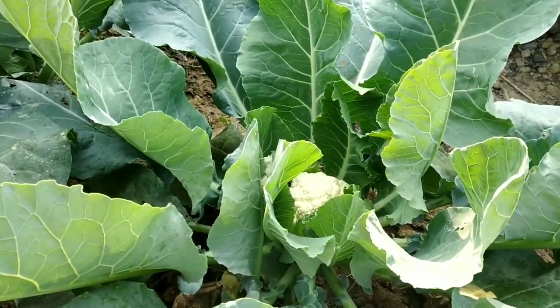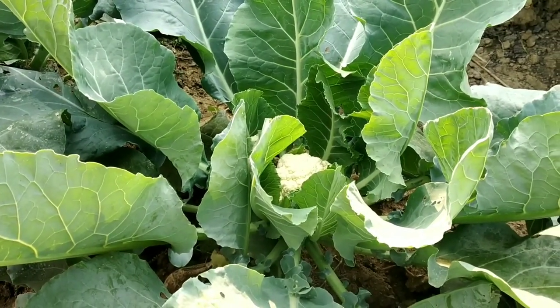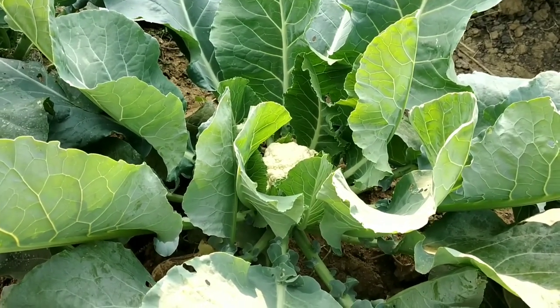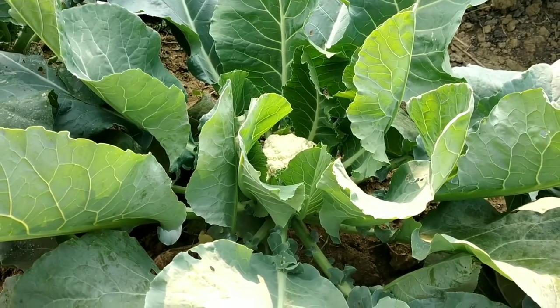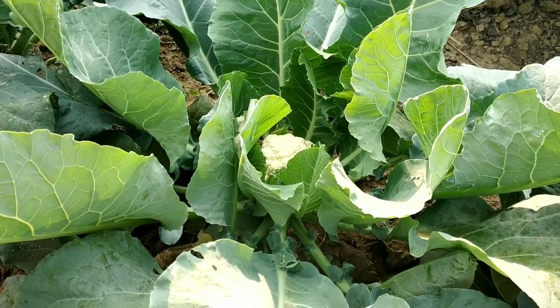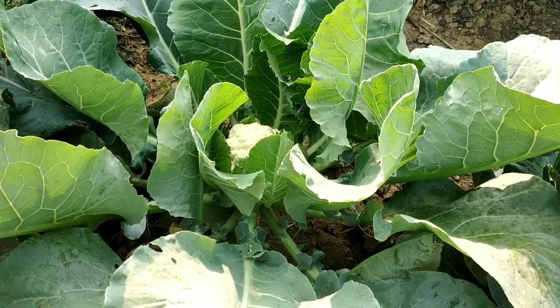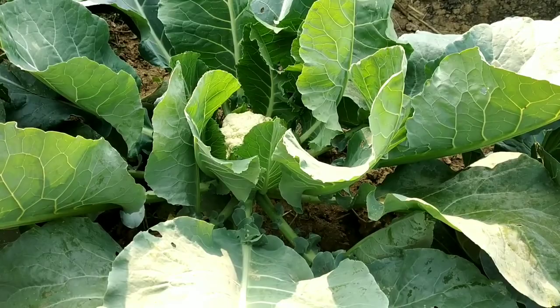So friends, it is clear that with the help of pruning a cauliflower plant we can produce more than one cauliflower from a single plant. Thank you for watching this video. If you like the video, you can subscribe to the channel. Hope you are well — stay safe and stay happy. Thank you.